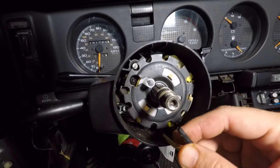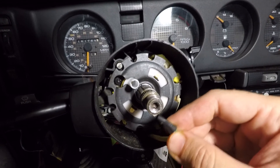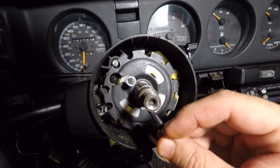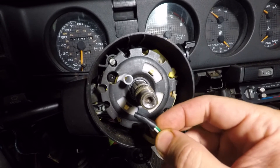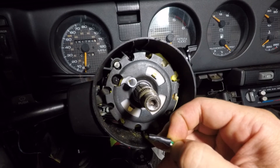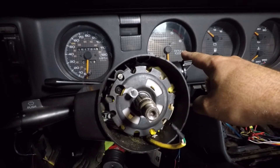This is the wire that basically tells your computer that your airbag is hooked up and ready to go. From what I read online, if I place a resistor between the white and the green wires here and connect them, I should be able to trick the computer so that my airbag light doesn't stay on all the time.